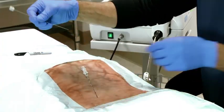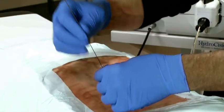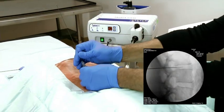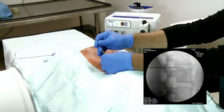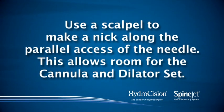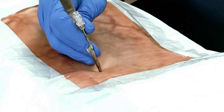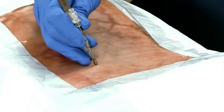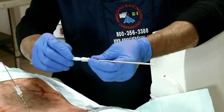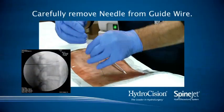Once the needle is in place, thread the guide wire using the same procedure. Use lateral, then intermittent AP and lateral views until the guide wire is in the center of the nucleus. Use a scalpel to make a nick along the parallel axis of the needle — this allows room for the cannula and dilator set. Next, thread the dilator through the cannula and lock into place by rotating the proximal blue end of the dilator clockwise one-quarter turn.